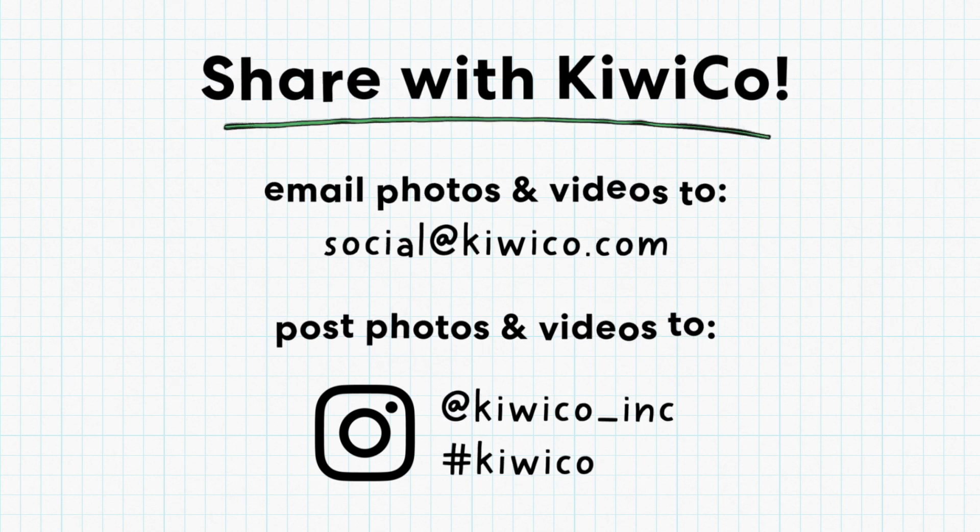Have a grown-up take pictures of your Olympic events and share them with us. You can email photos to social at KiwiCo.com or post to Instagram. Just make sure to include the hashtag KiwiCo. We can't wait to see what you come up with. Let the KiwiCo Olympic Games begin!